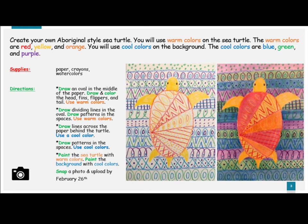Draw lines across the paper behind the turtle. Use a cool color. Draw patterns in the spaces and use cool colors.